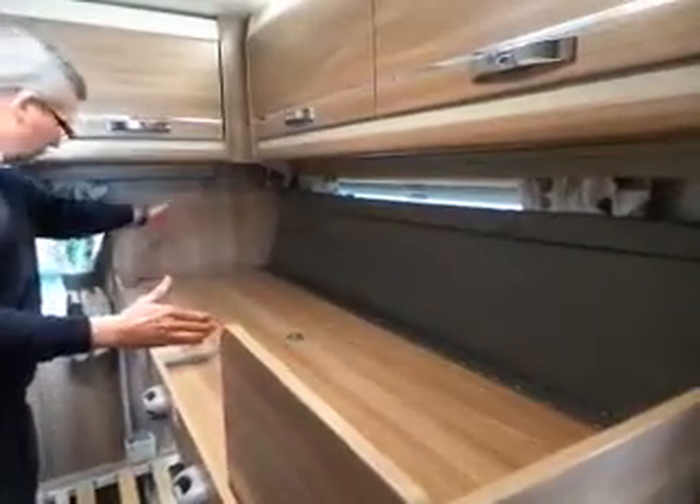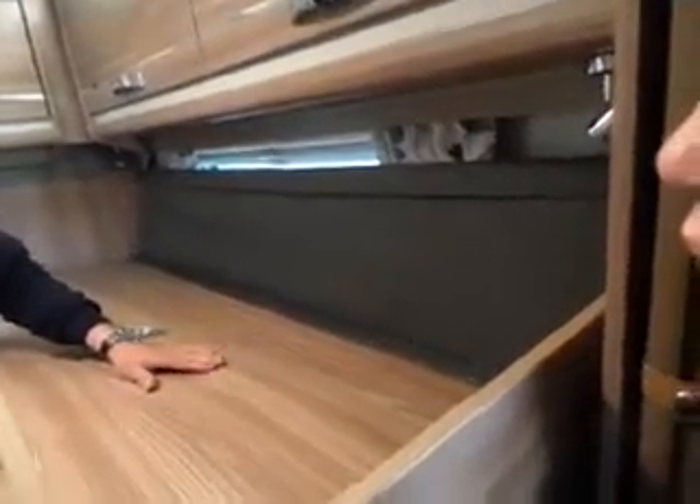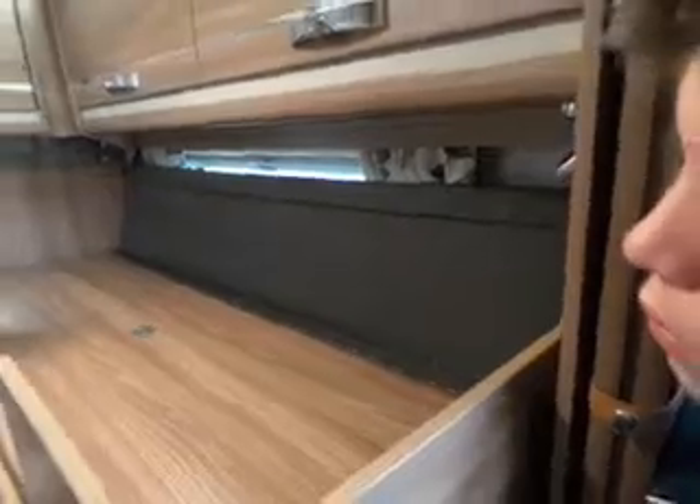You've got another one that goes — it's a long one, so it doesn't come straight across. You've got one long one that just goes to there. That makes you secure, and then all your bits are under there to put into there. We'll probably never use that, but it's worth knowing.